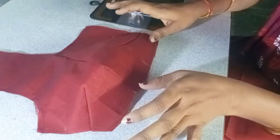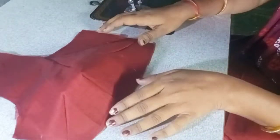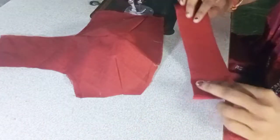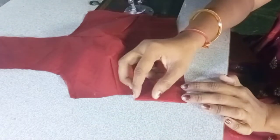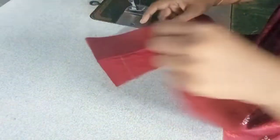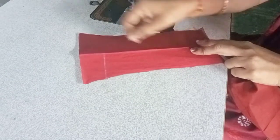We will put the shape belt and attach it to the shape belt. We will set the shape belt for 3 inches. We will cut the shape belt in the shape of the fold.